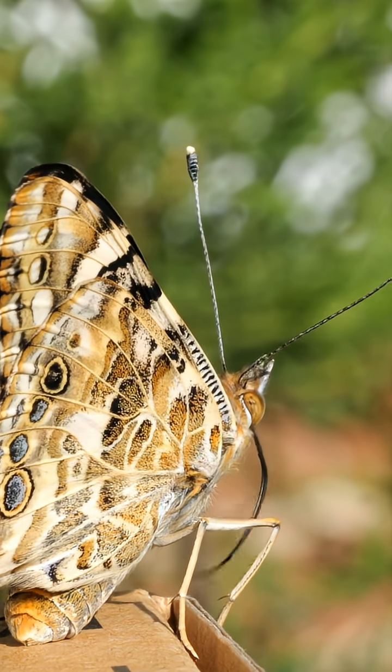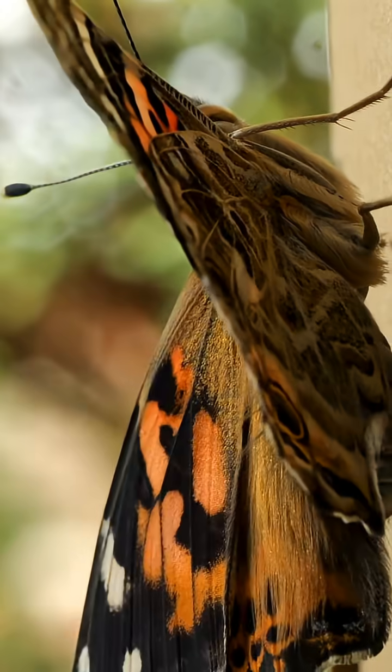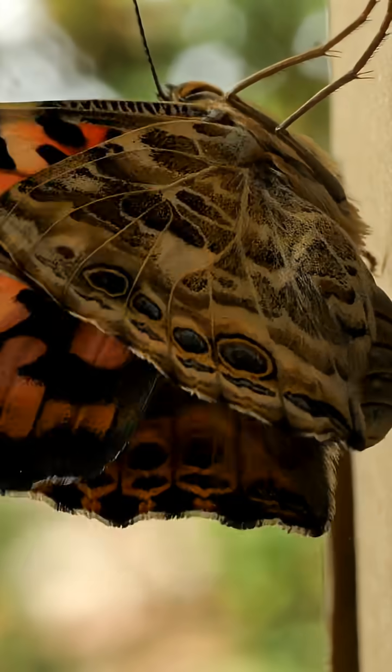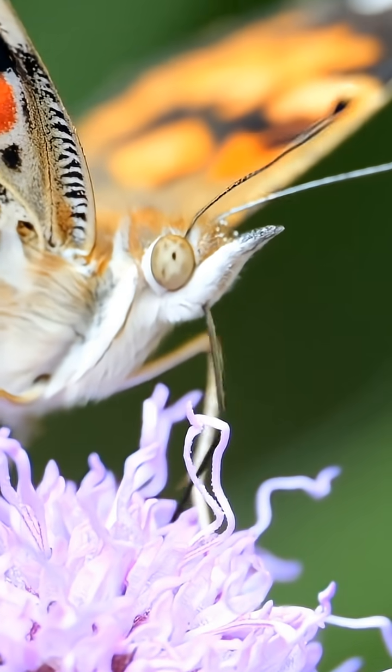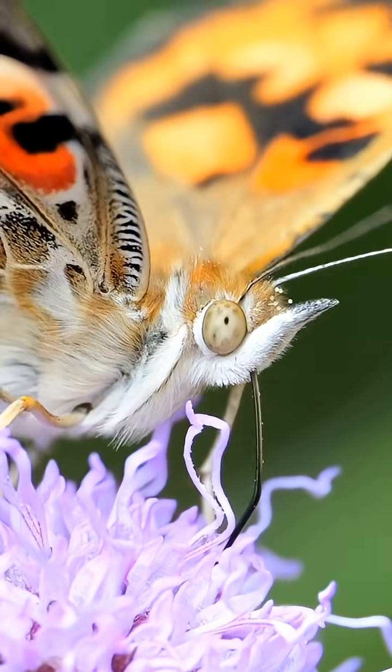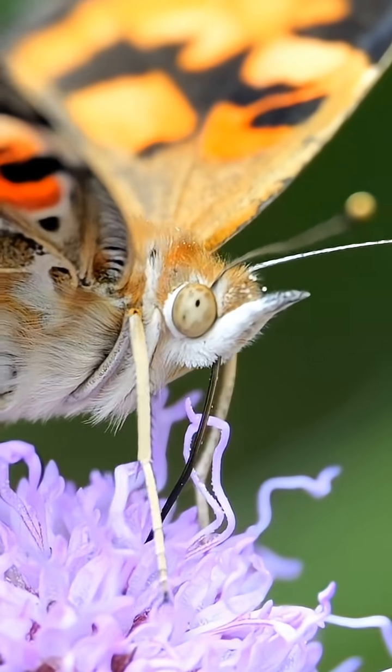This short hits the highlights of a movie I've made that offers more info and lively descriptions of the whole process. The movie will post on August 22nd, so make a mental note to look for it a week from this Friday.